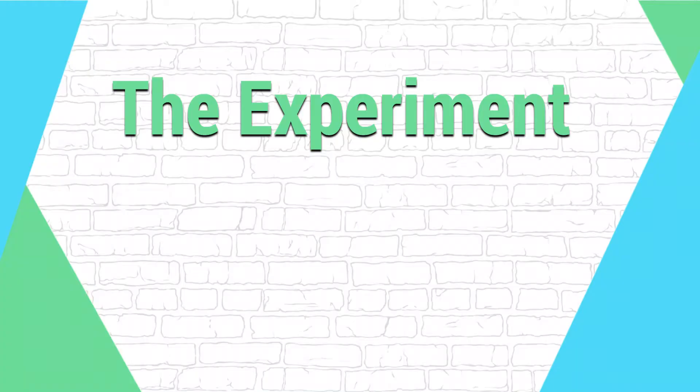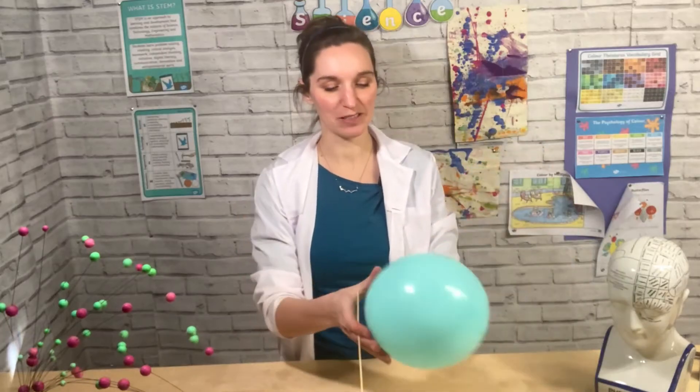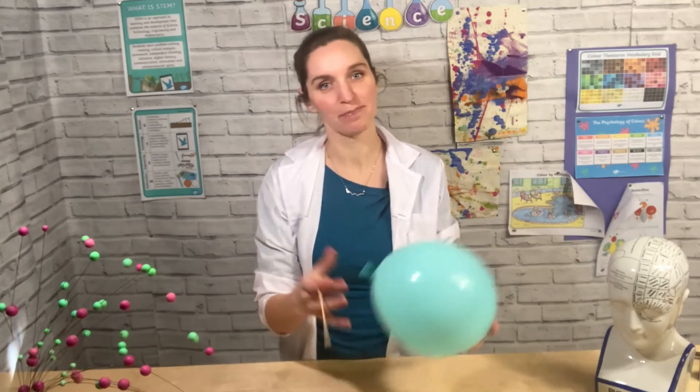All you need this week is a balloon and a bamboo skewer. In this week's experiment we're going to do some magic — awesome science.